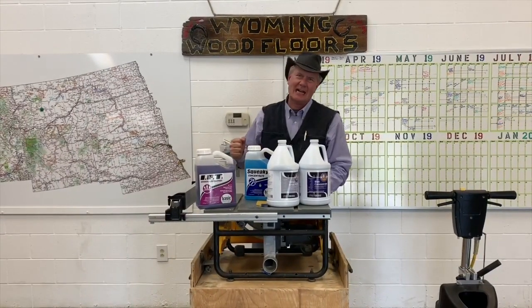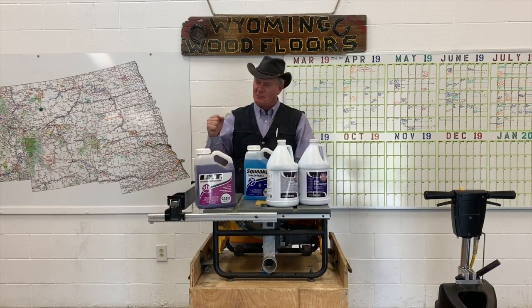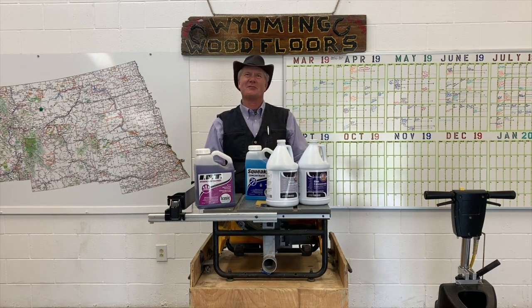If you have questions, feel free to contact us. We'd love to talk to you more about this system. For Western Sport Floors, Wyoming Wood Floors, this is Paul Nelson. You make it a great day.